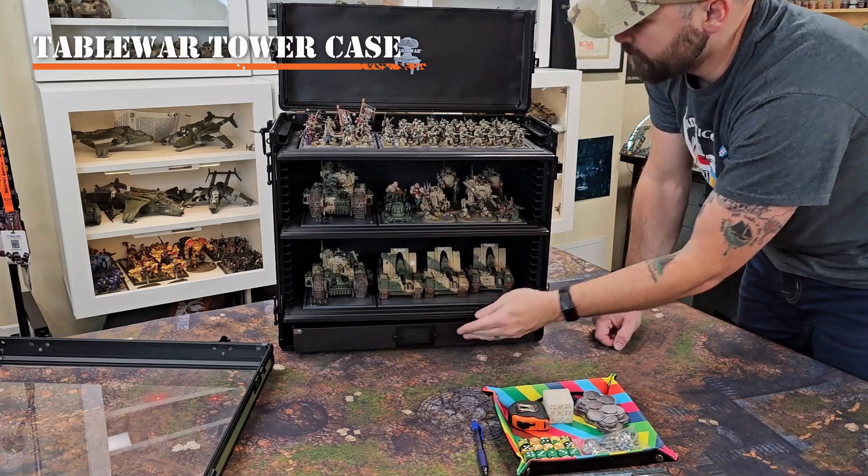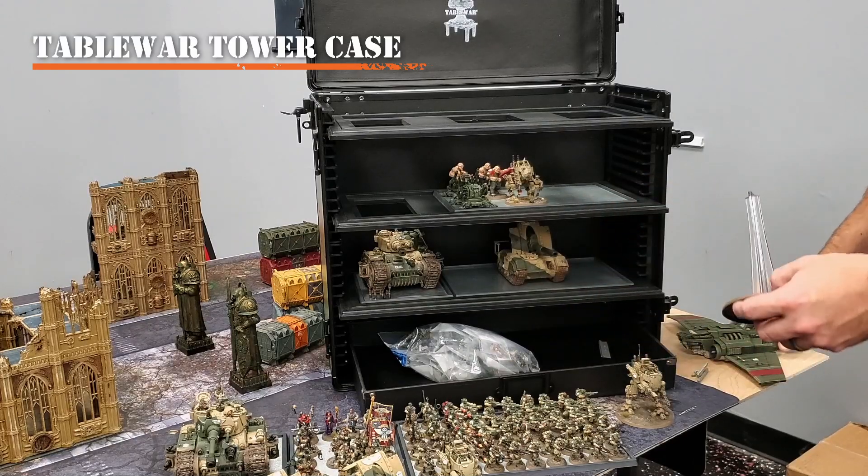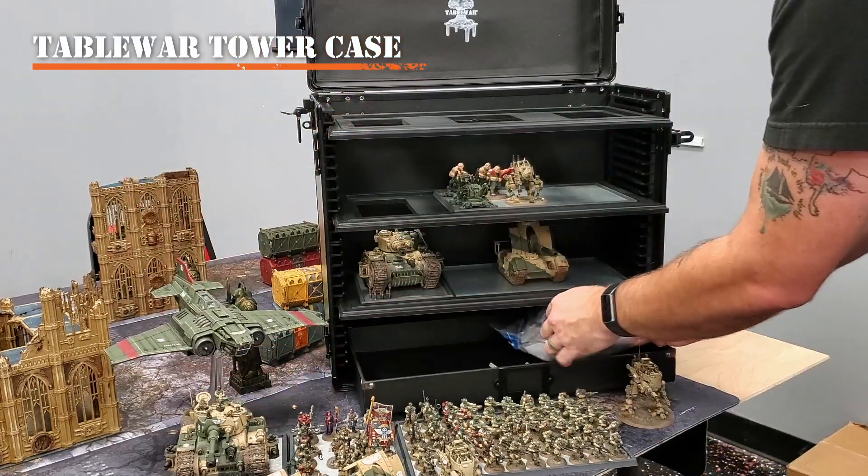This tray is flexible though. I also use this tray sometimes to transport other kinds of unusual models or the magnetized pieces for my army, such as my thunderbolt here and the various weapons for my vehicles.